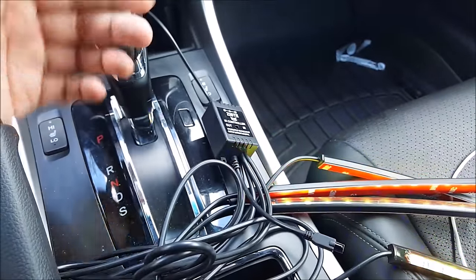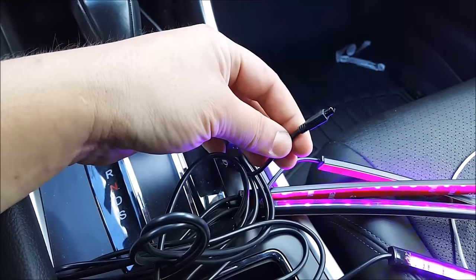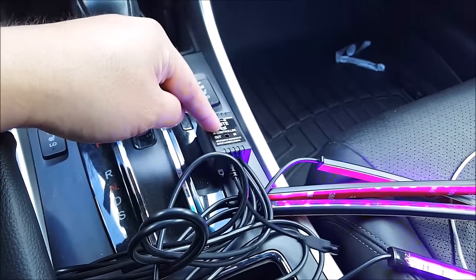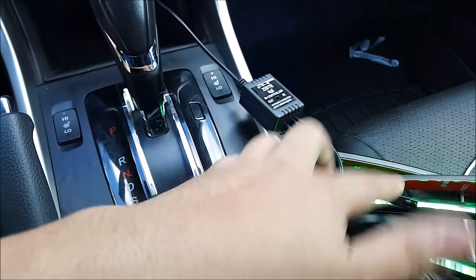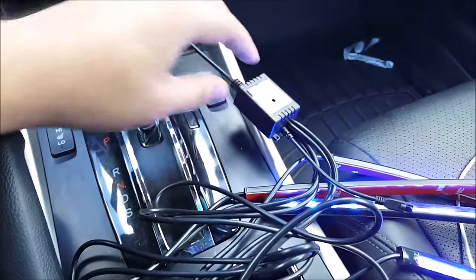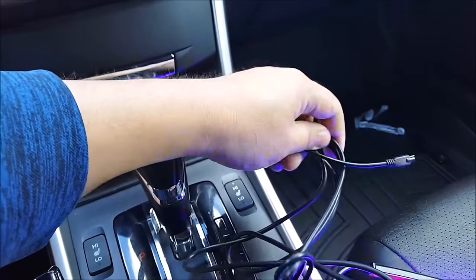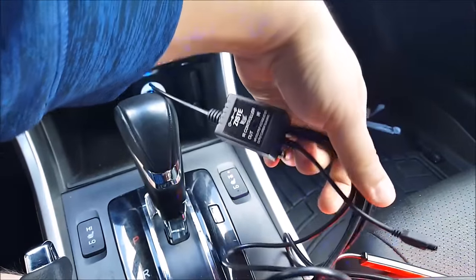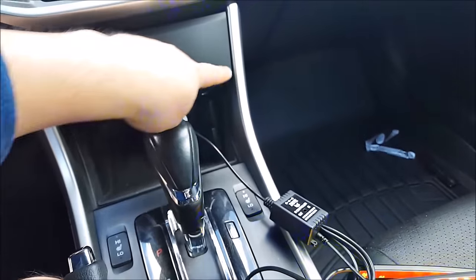A few things I don't like about this unit: the receiver wire should be much longer so that you're able to route it and hide it away from the control box. It gives you maybe a foot or so of wire. You'd really want to hide this somewhere, but because it's connected to all the other wire that goes to the LED strip, it's very hard to route all this wire throughout and hide it.